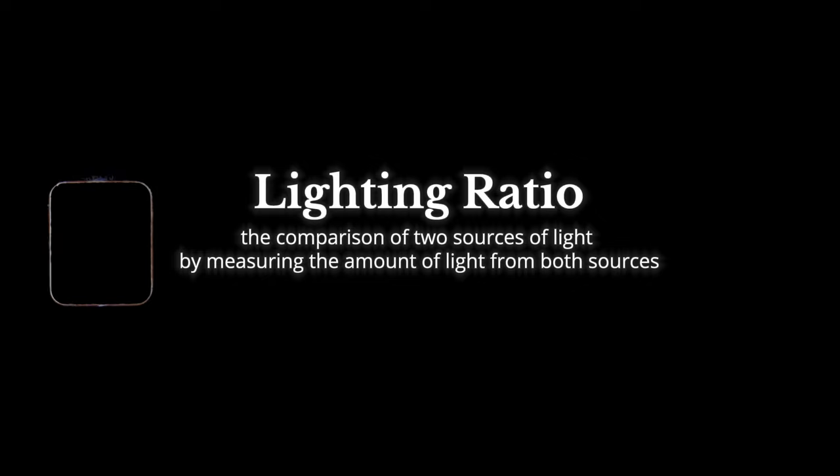When you don't follow lighting ratios, you're literally guessing at how much light you need for your shot. Sometimes you get lucky and it looks good, but lighting ratios are just not that hard to understand. All you're doing is comparing how much brighter one light source is from another, and that's it.